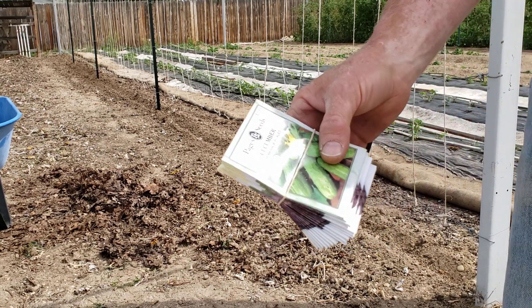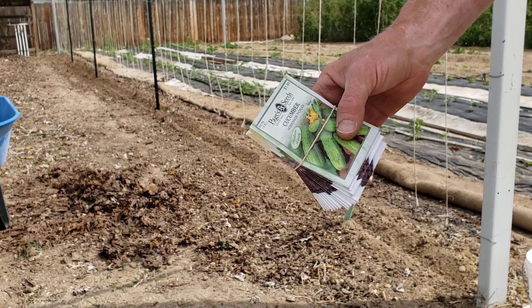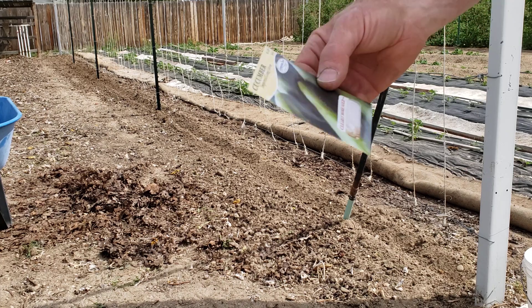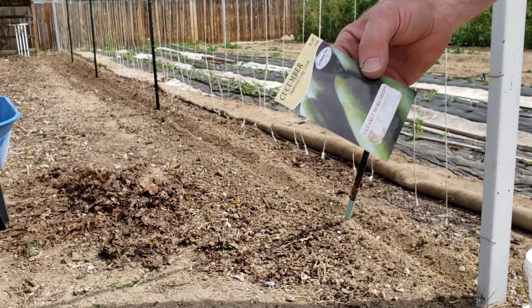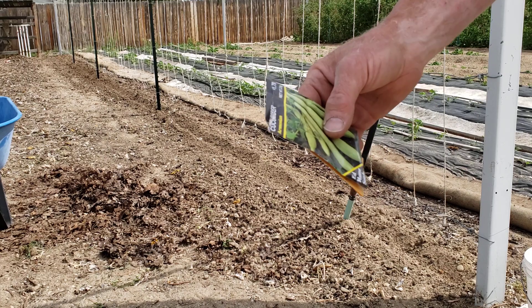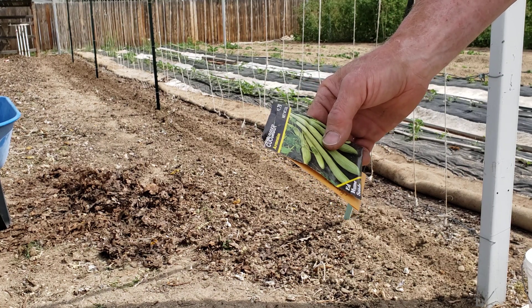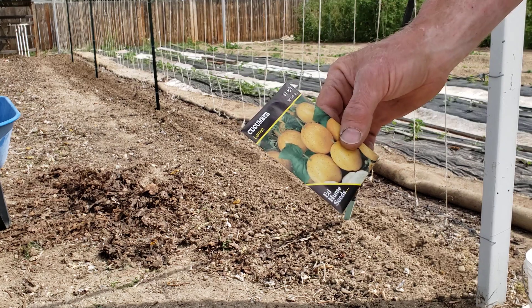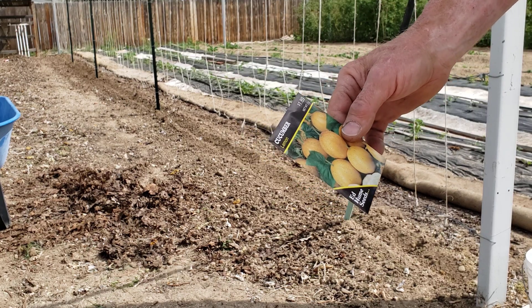We have some homemade pickles — they'll be on the far end. We have some improved long green; I'll be trying those. We'll see if these Armenian cucumber seeds from last year work okay, and we'll plant some lemon cucumber.